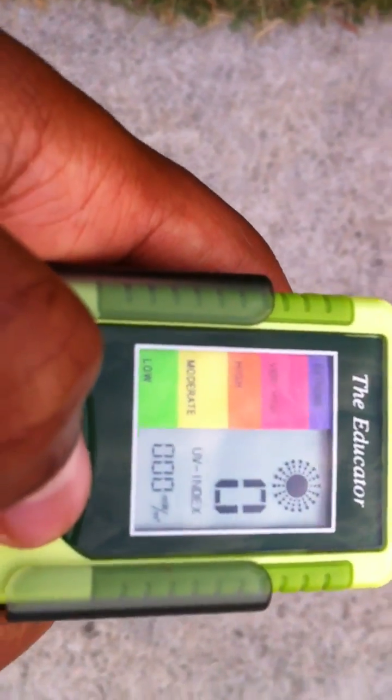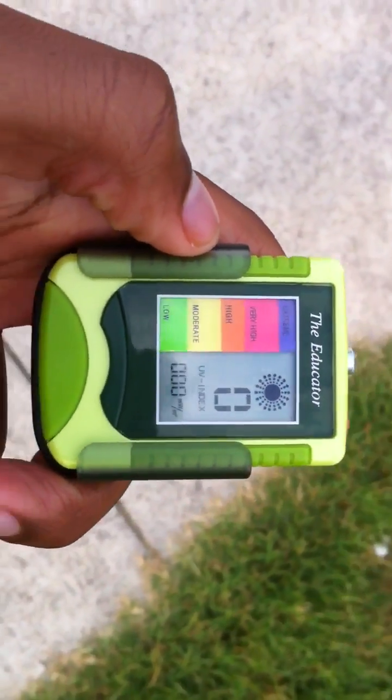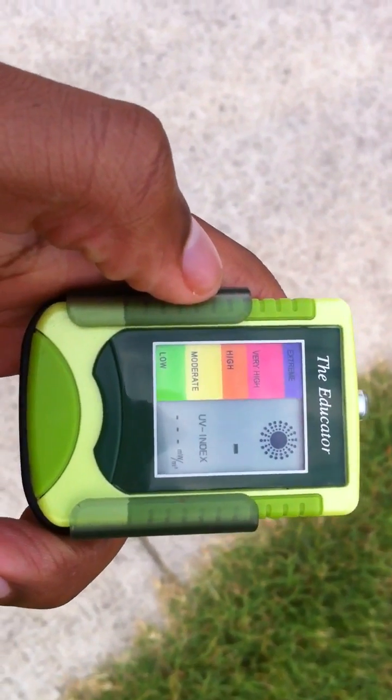Take it back down again — zero. So the purpose of this video is just to display and show that the effects of the sun are still apparent even if you can't see the sun. The sun's covered, and we're still getting a reading.